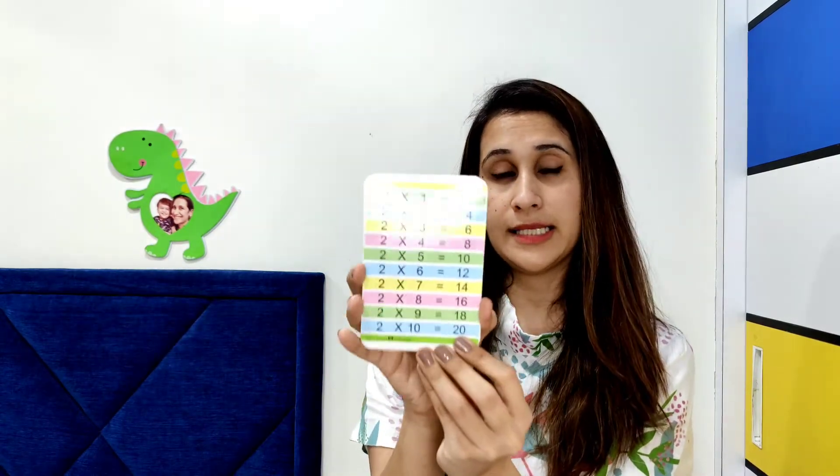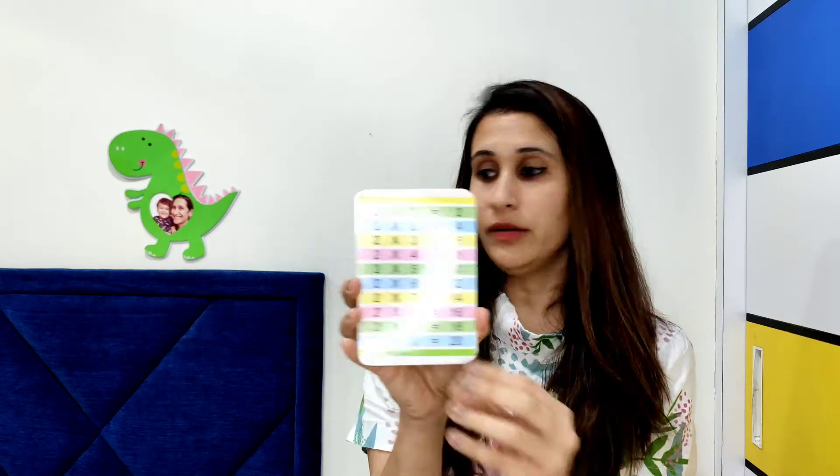In the same flash card box we also got cards from 51 to 100, and after that they've given number tables up to number 10. So in one box you get a lot covered, and these flash cards can be used for a longer period of time since children are learning something new every day.